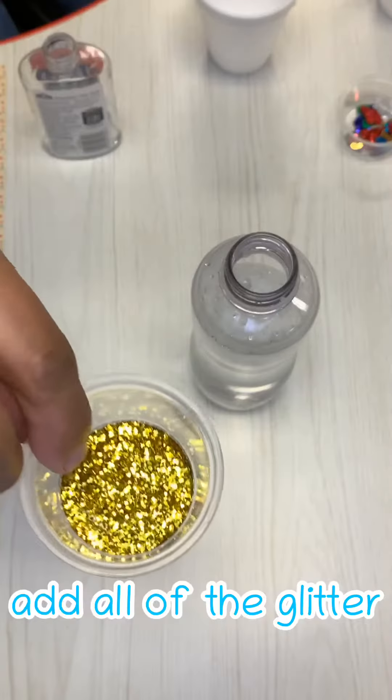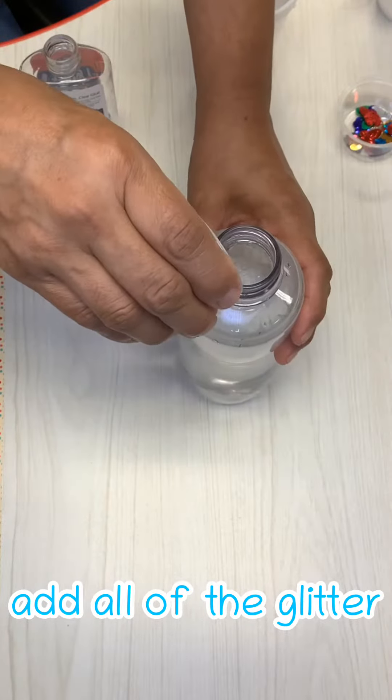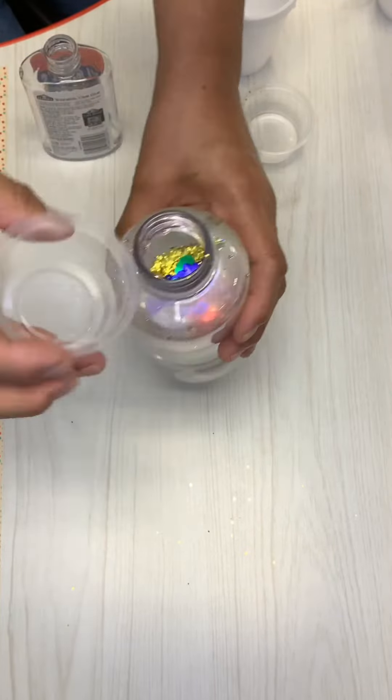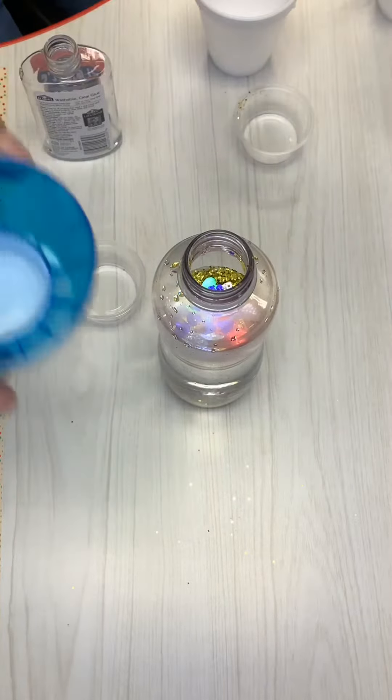Next you're going to add all of the glitter into the bottle. Then you can add the sequins to the bottle. If you have other things at home that you might want to add, now is the time to put them in.